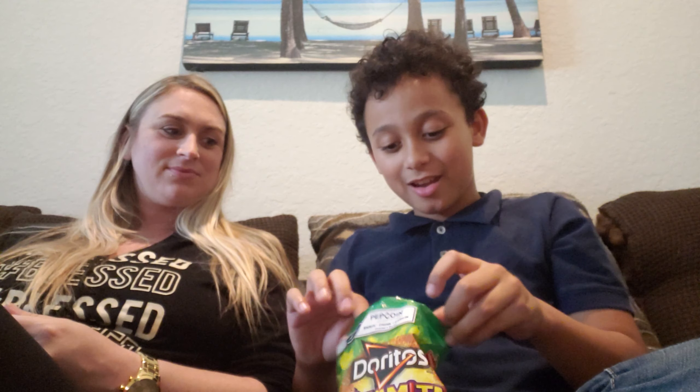Okay mommy, cheers. Wait mommy, one more thing — I gotta tell you. Okay, cheers. It's kind of spicy. Mmhmm. The flavor is so good though. You can taste the chili and the lemon.